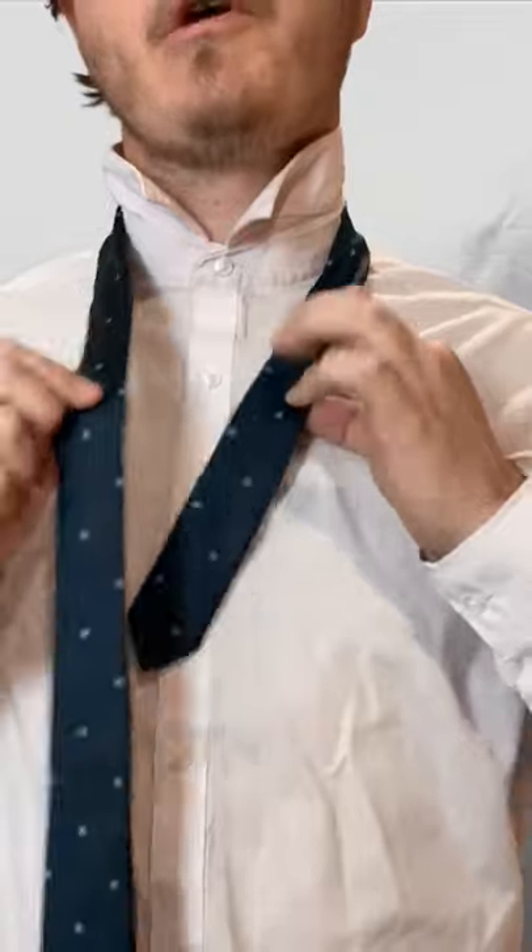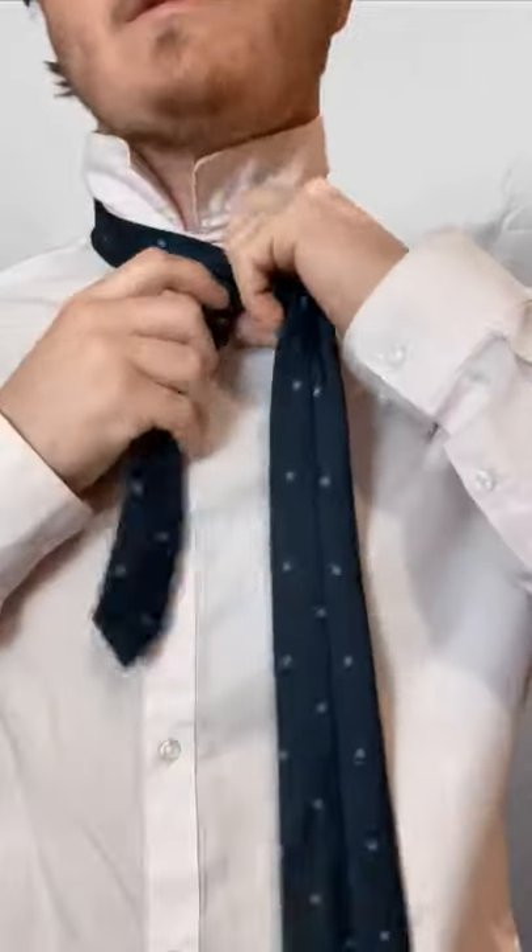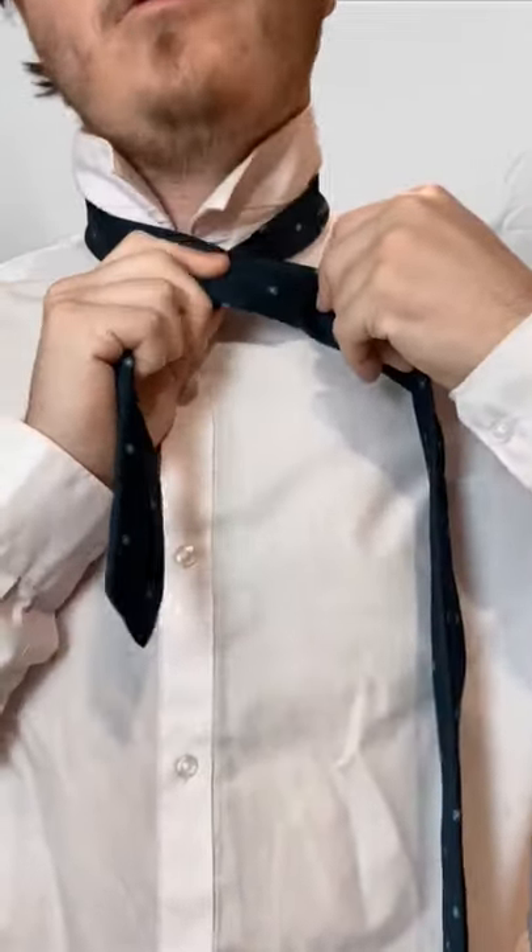To start, you're going to take the bigger end, cross over. You're going to go underneath, and then go across. That's the four-in-hand knot, basically.